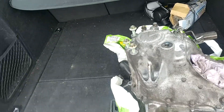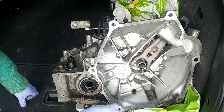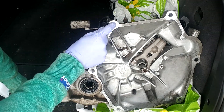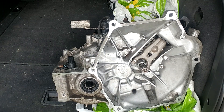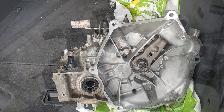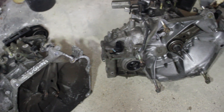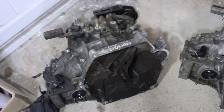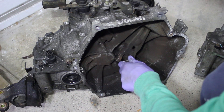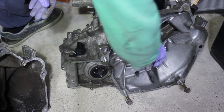Here's the new gearbox - a hundred pound eBay reconditioned special. There's quite a big business in reconditioning these Honda Jazz gearboxes as they're known to go. I'm going to play with the spindles to compare: on the old gearbox you can feel a little bit of play, and the new one feels a lot more solid.